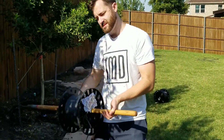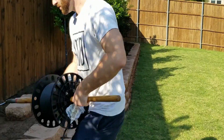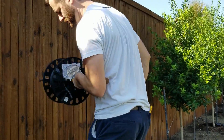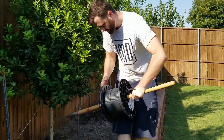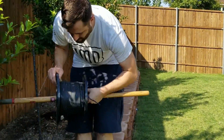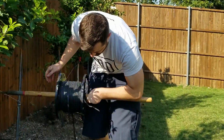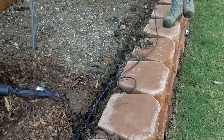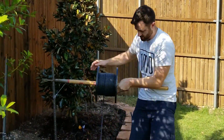So wiring — that's essentially how the electricity gets from the transformer to all of the lights. Now wiring, there are different thicknesses. It used to be that we installed halogen lighting systems and every wire had to be really thick. So the lower the number, the thicker it is.